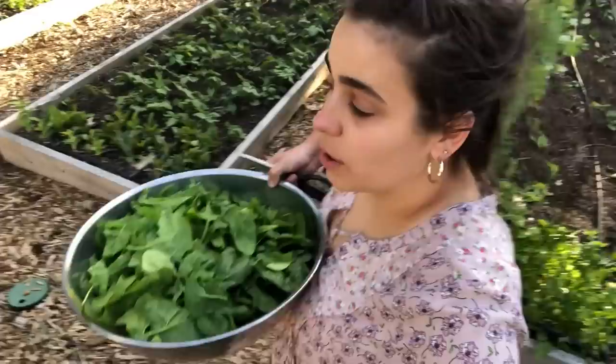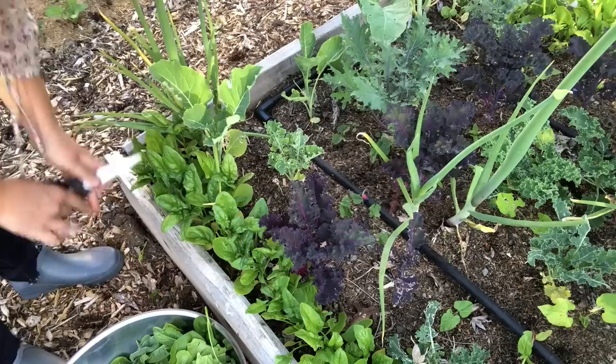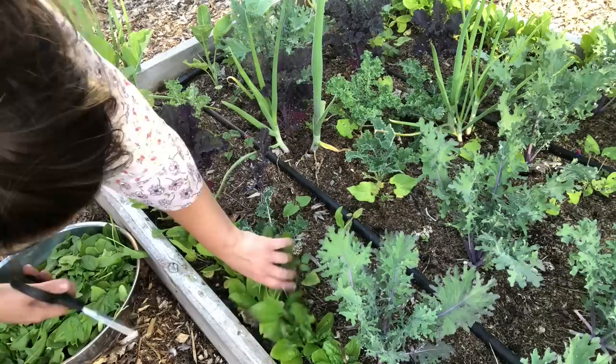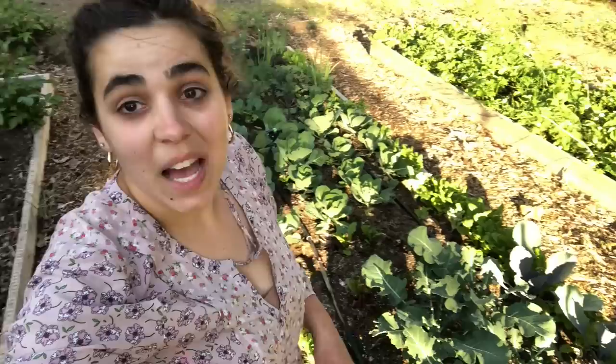I have spinach in one other area, so we're going to get that next. I have spinach planted all along this edge and that edge. I'm going to do the cut-and-come-again method because these aren't about to bolt anytime soon. You just take the plant, cut right around it, make sure you don't get the center, and it'll keep growing for you.